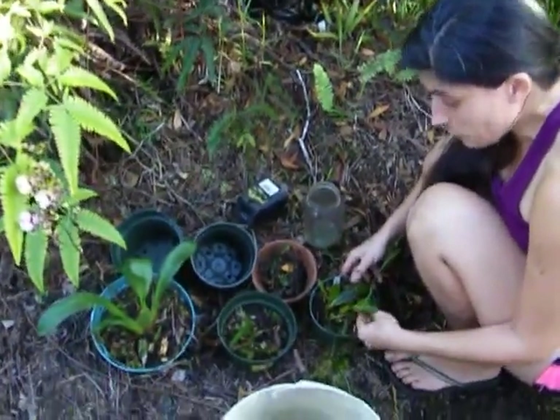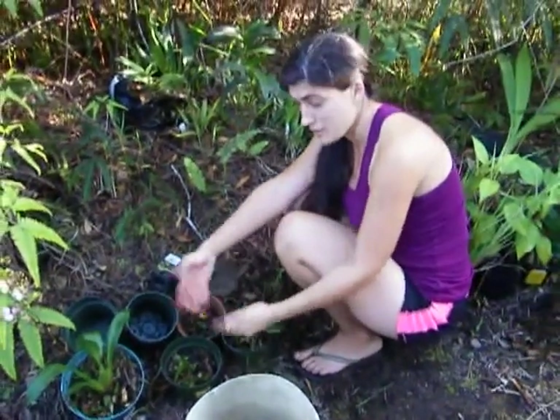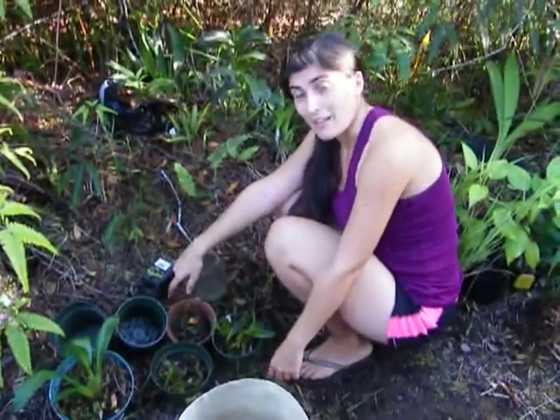I hope you enjoyed this video about how I take care of orchids and how I repot them. If you have any questions, you can put them in the comments, and happy gardening!